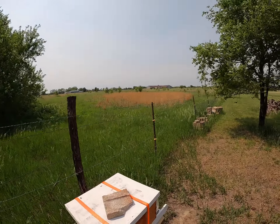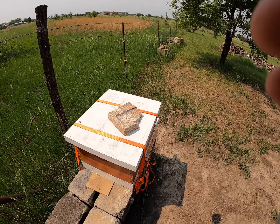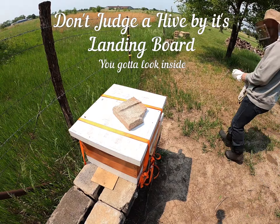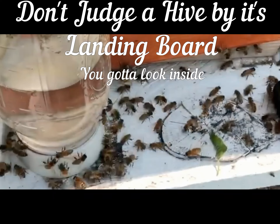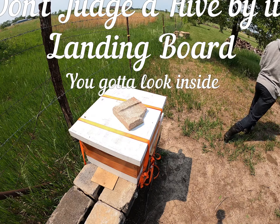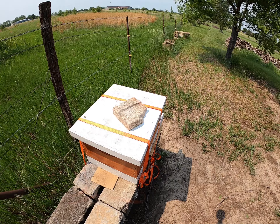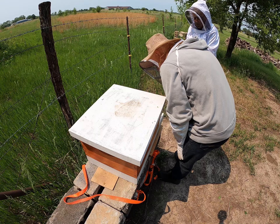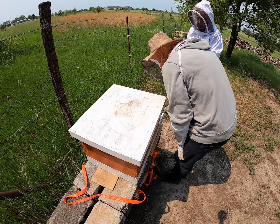Oh, girls, you're looking good. That's a lot more activity than what I have been seeing. Got a lot of babies.